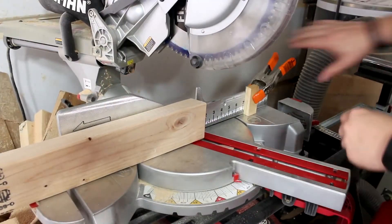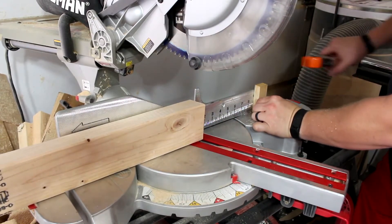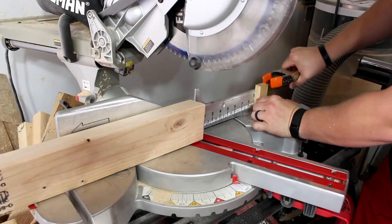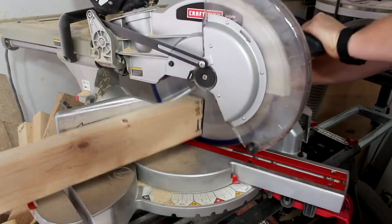Now just to make some of these a little bit taller, I'll see where I'm marked at. I'm just going to move this out to about right there and this will make part of them a little taller. And again, the exact height I'm not concerned about. I just need them the same length.